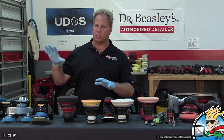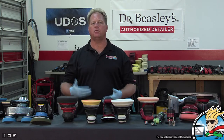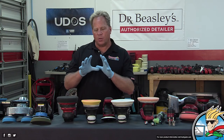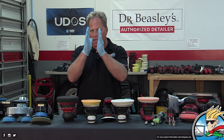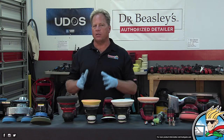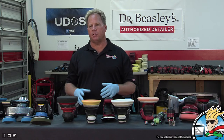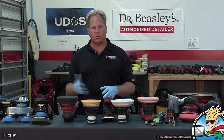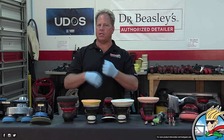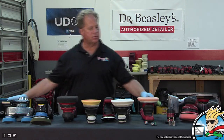If you want to experiment with someone else's pads or chemicals, go for it. But if it isn't working, you have the system to come back to to finish the car in front of you. The idea was making a range of tools to match panel size. A lot of companies out there have replicated just the 15 and 21 from Rupes without understanding the bigger picture — Rupes had a complete picture in mind.